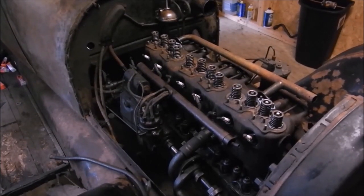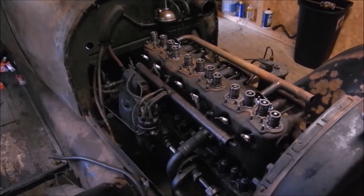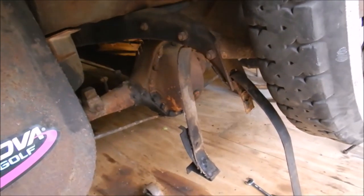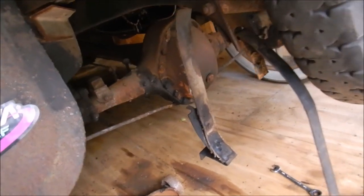I'm gonna clean out the clutch, get that thing all working nice and reface all the plates. That's this video - the way to get the clutch out of this thing, you've got to take the rear end out. So I took the gas tank out because the gas tank is actually kind of in the way of the rear end.